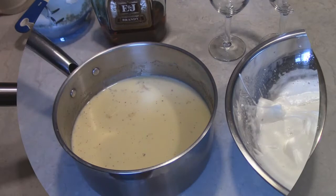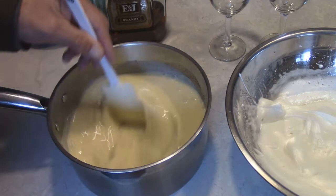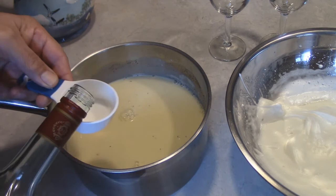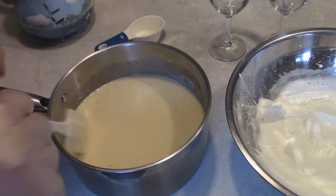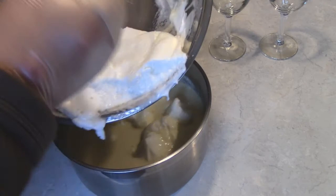We're back — the mixture is down to refrigerator temperature. Now I'm going to add our brandy, about a quarter cup, though you can add a little more or less. My lovely assistant Cheryl Ann wanted rum, but I don't have rum, so brandy it is.